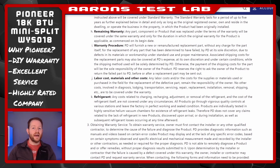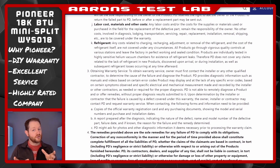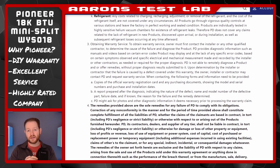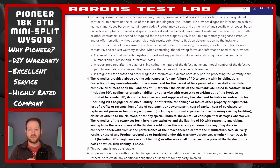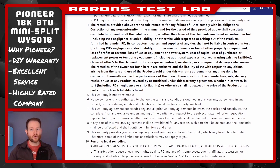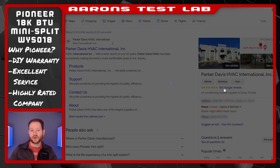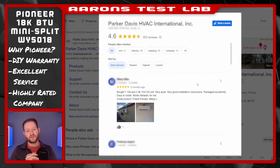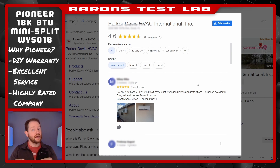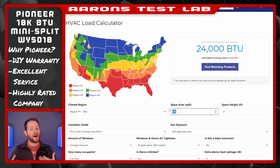I consider this excellent. Everyone likes to know they've got some coverage provided. I might also add, their customer service has been great, promptly answering several pre- and post-sale questions. The intact warranty, helpful support staff, and a well-reviewed company is why I think a Pioneer unit is the right one for DIYers that don't want to buy a DIY-friendly and much more expensive mini-split.